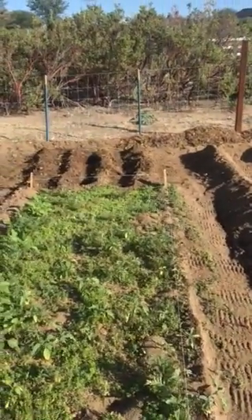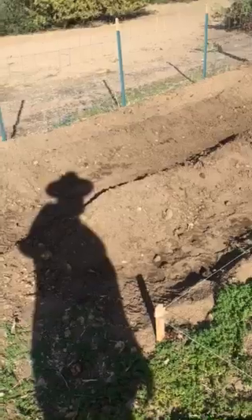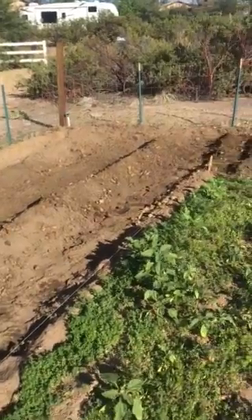Back in that back little section, since I can't eat corn, we're only going to do a little bit of corn. Then we've got some other rows there that are going to be for carrots and onions and things along those lines also.